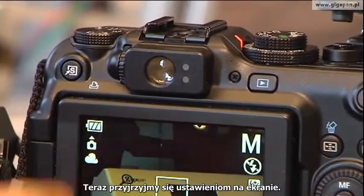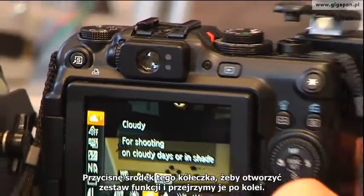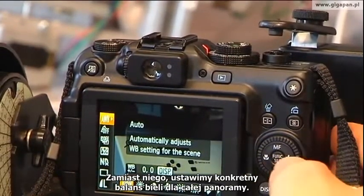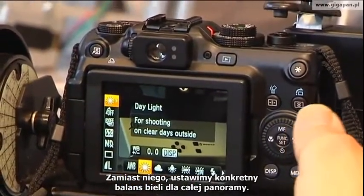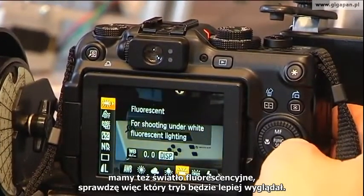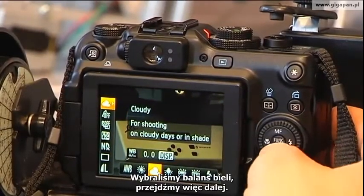Now let's go and look at the settings on screen. I'm going to hit the middle of the little donut here called Function Set and walk down. We don't want auto white balance — you can see auto white balance showing here. Instead, what we want to do is pick a specific white balance to use across the entire panorama. In this case it's a cloudy day, and there's also some fluorescent lighting in here, so let me see which looks better. That's way too blue, so we'll go with cloudy day. So we've chosen our white balance setting.